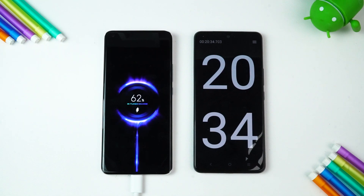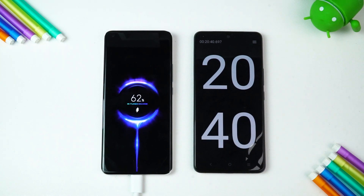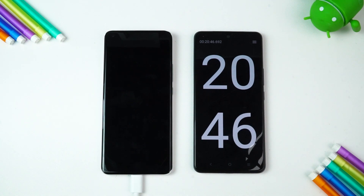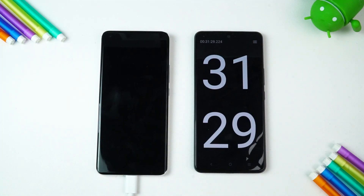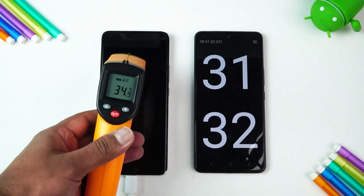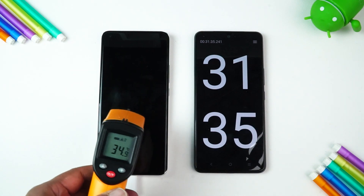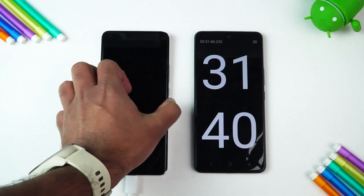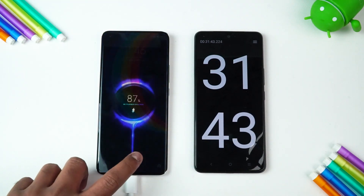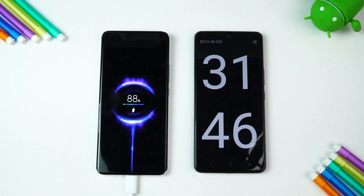The company claims this device charges from 0 to 100% in around 36 to 37 minutes. Let's see how close we get. Now we've completed 31 minutes of charging. The temperature is still around 34 to 36 degrees — not increased much. The battery percentage at 31 minutes: 87 to 88% has been completed.